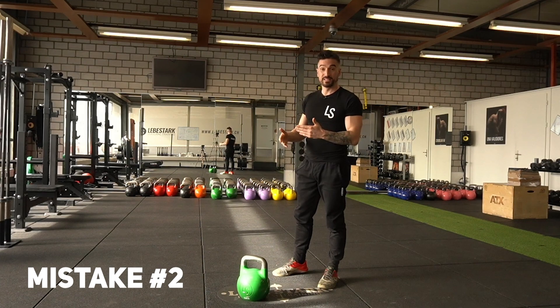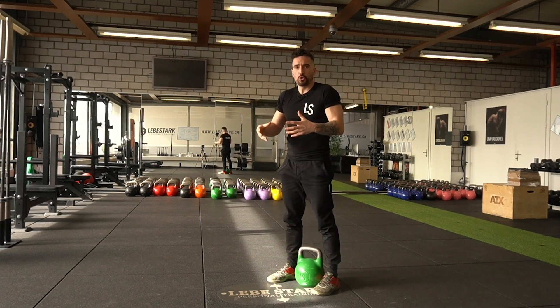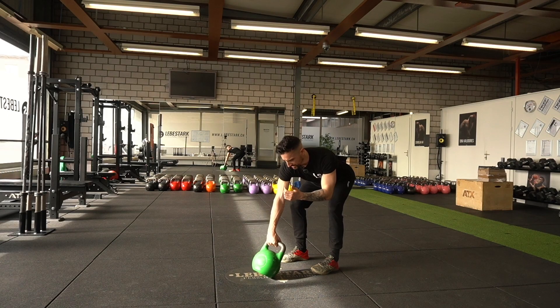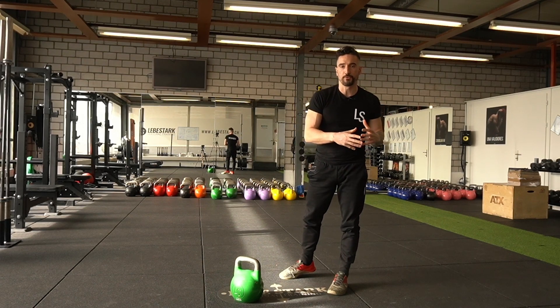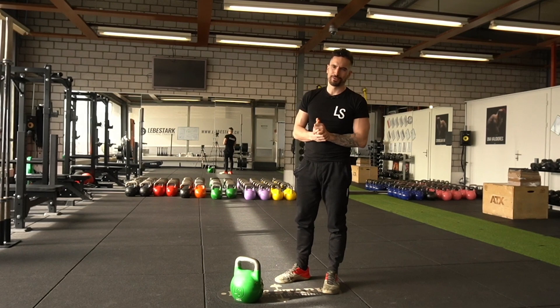Mistake number two happens at the end: as the kettlebell drops, people fall and lose tension like a bag of rice. This can cause injury. A proper stoppage, just like the setup is your first rep, is the last rep of the exercise.